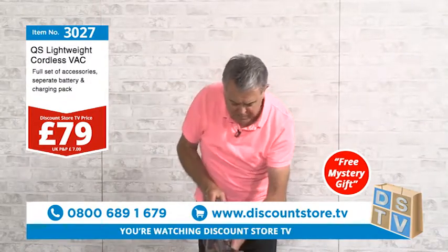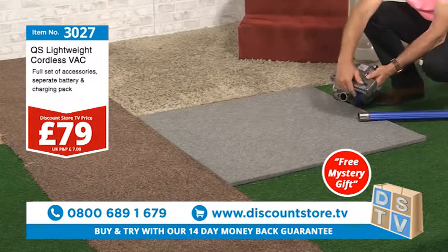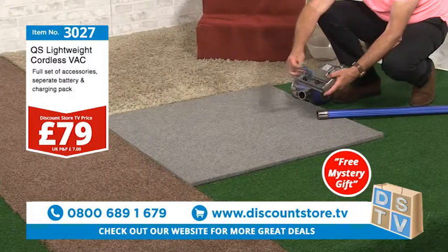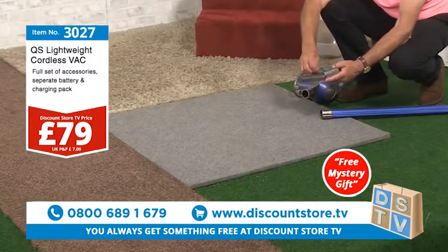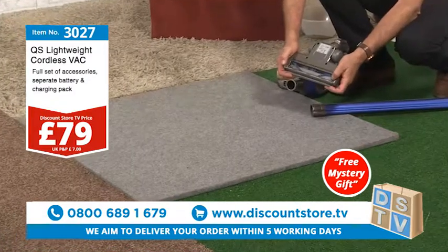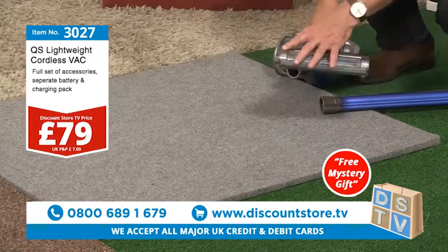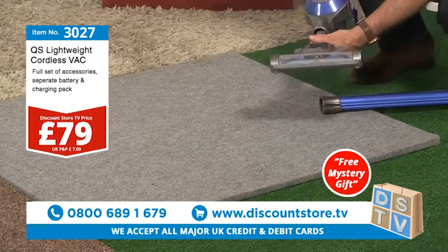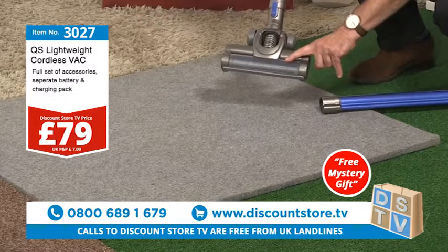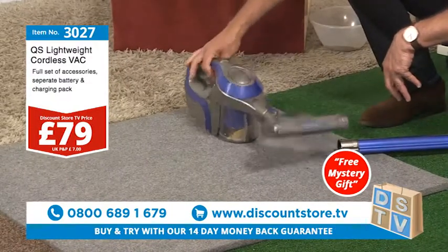Let me just show you the brush. It's very easy to clean — you do need to keep these brushes clean. Press that, open that up, and the brush just comes out like so. That's how easy it is to change the brush. You pop that in, it goes in there — see that? There's your brush. Pop that on, and that's your brush in there. It's a 230-millimeter head so it fits everything. You can see it's a motorized brush, and it's also swivel.